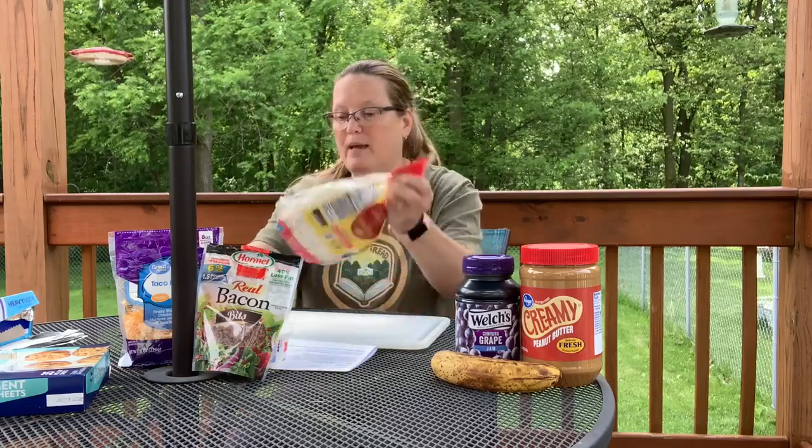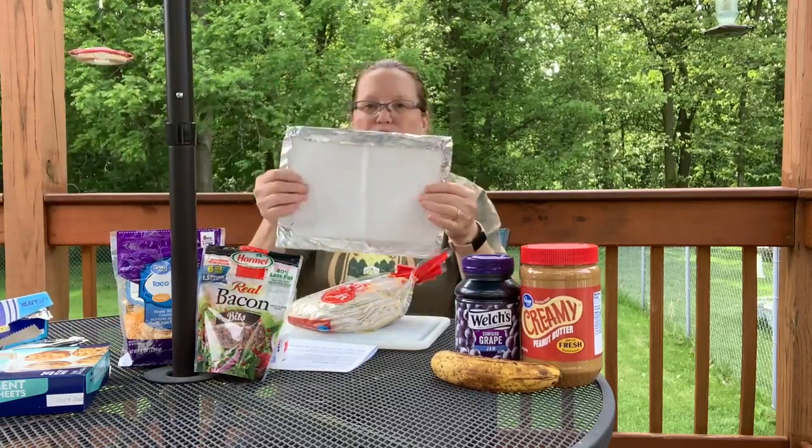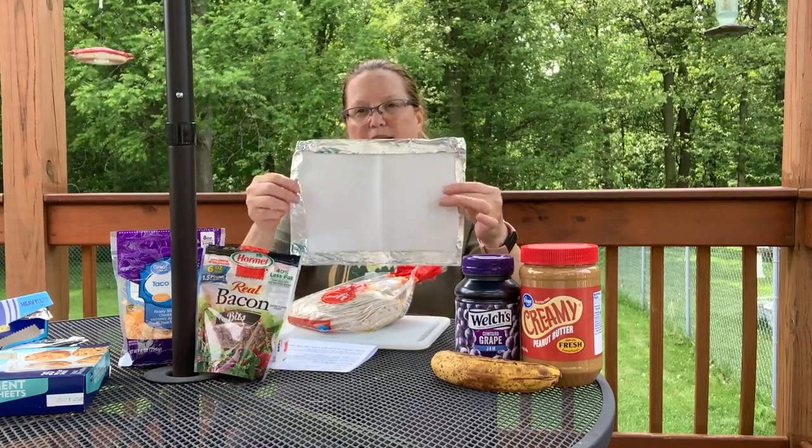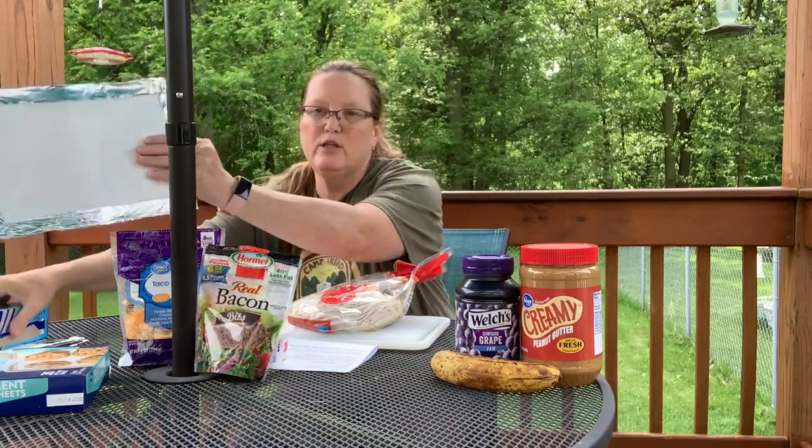These are all ones that you can do at a campsite. The kids can make their own, and you can wrap them in the foil and the parchment paper — you take a piece of foil and then put a piece of parchment paper on it so that your food is not touching any of the foil. That way the aluminum doesn't leach into your food.